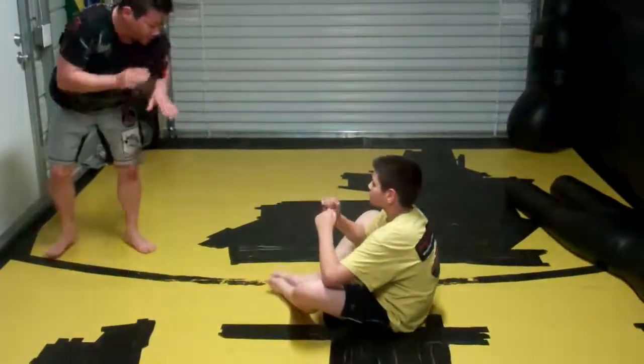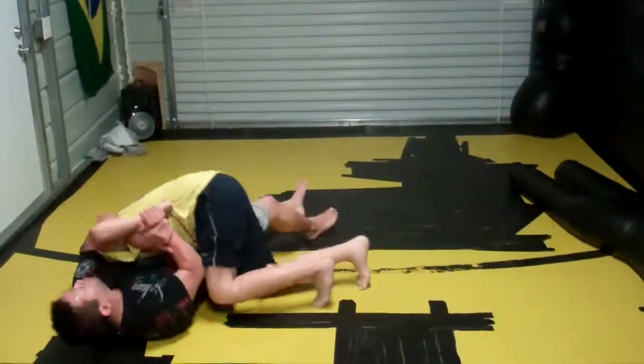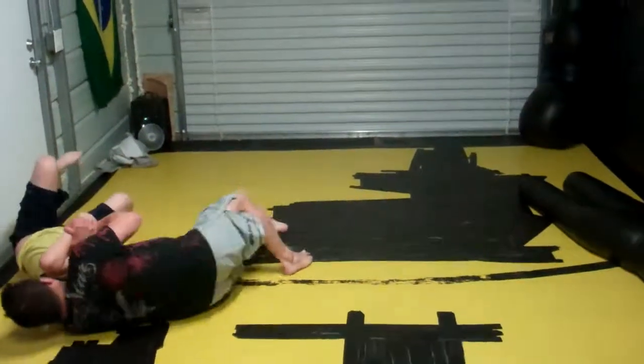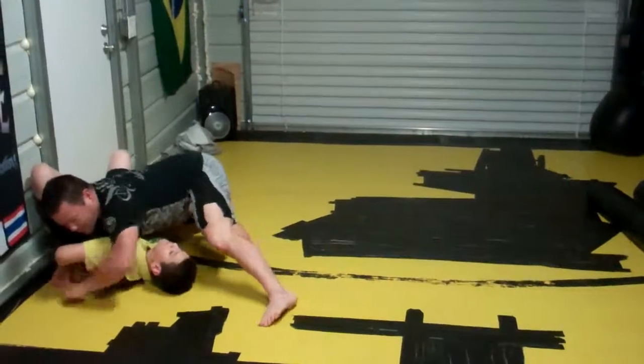Now, if he's able to get his legs out underneath him inside, he may be able to roll. If he does that, I just want to come out on top. I can look to finish, or just take the sweep.